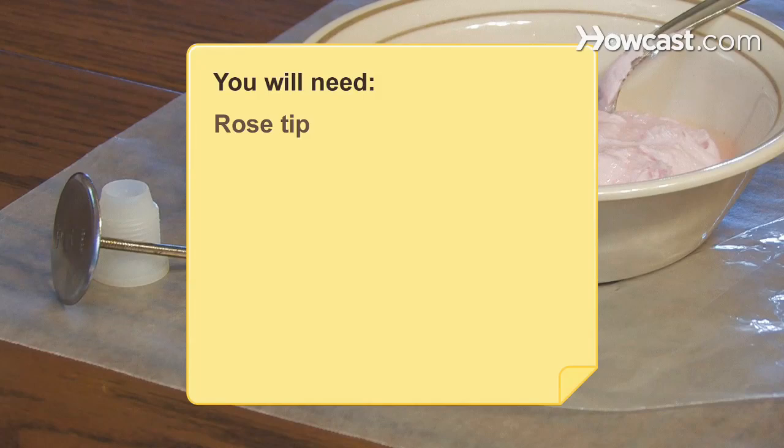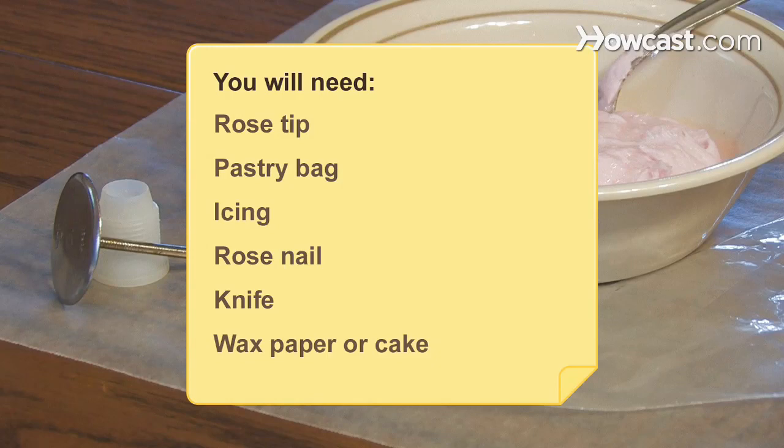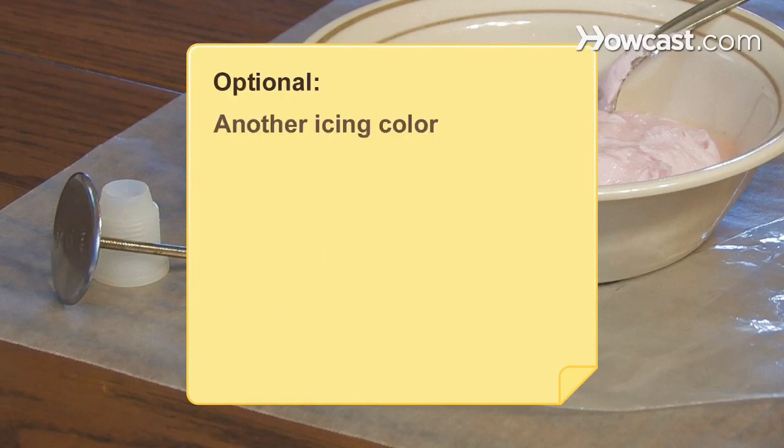You will need a rose tip, pastry bag, icing, rose nail, knife, wax paper or cake, and a second icing color.